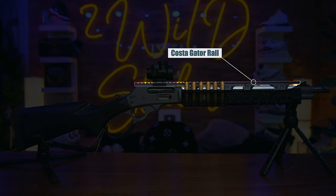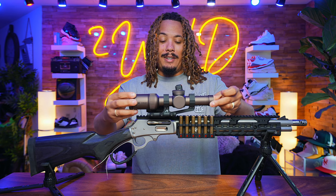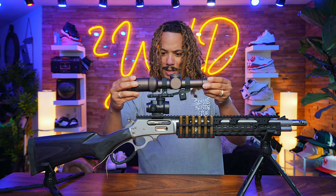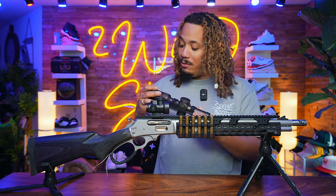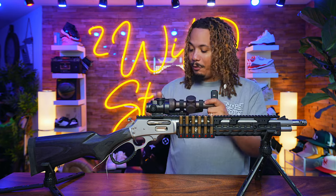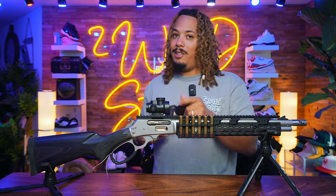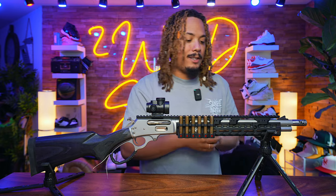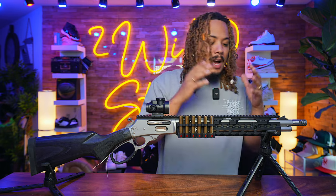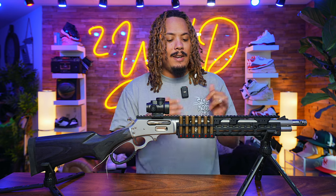The modular top rail means that if I want to add on down the road — for instance, a Vortex Razor LPVO — I can literally just put it right there and it's good to go. I have that availability, and I might throw one on there for fun. I love the Picatinny top rail; I can add tons of accessories, like a light on the side via M-LOK — I can really do whatever I want with all this access to these slots.